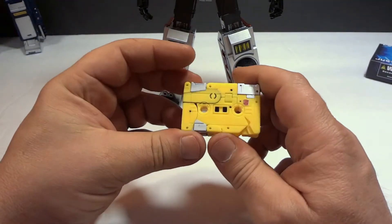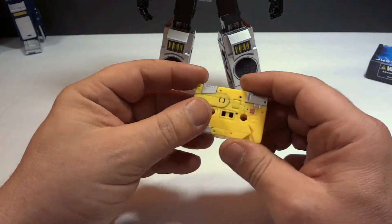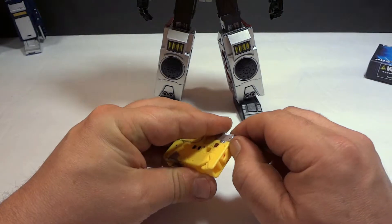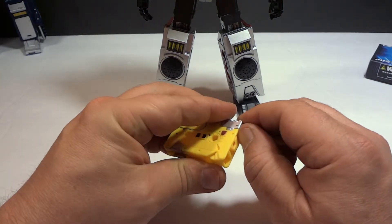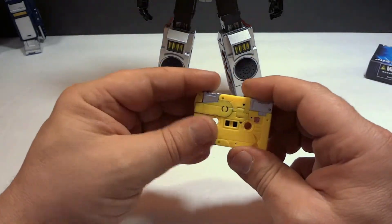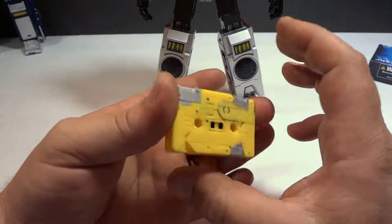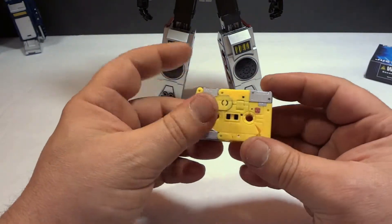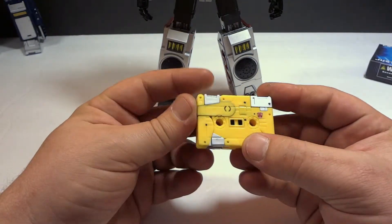He's back in tape form. As you see, pretty simple transformation. His head is hard to get out — there really is no grip release. If you work at it, you can get it out. I have a hard time, so I use tweezers. But putting them back together, he's okay. A little loose, not the greatest. But if you don't have a Steel Jaw, he will suffice.